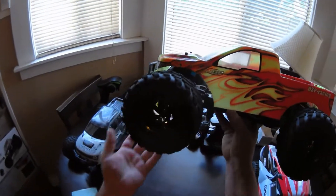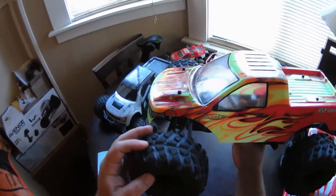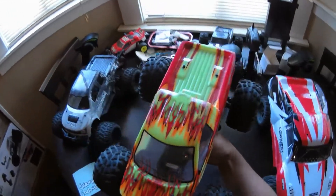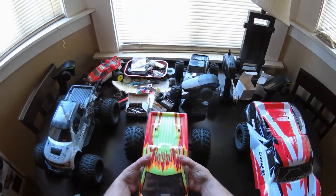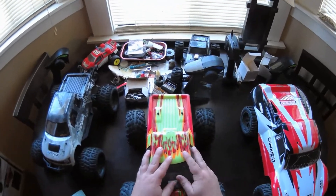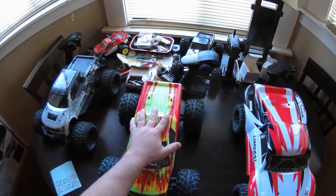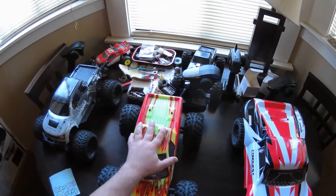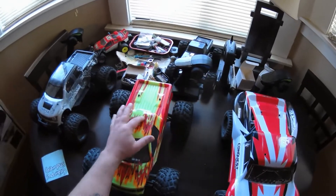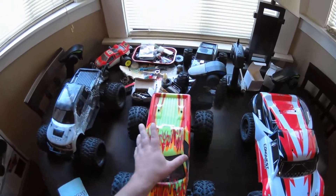The wheels and tires are the same. I think the tread pattern might be a little different, but the wheels are the same. The chassis is the exact same and the brushless system is the same. The servos are different. I believe this HSP Grampus and Conquest 10MT share everything besides the body and servo.